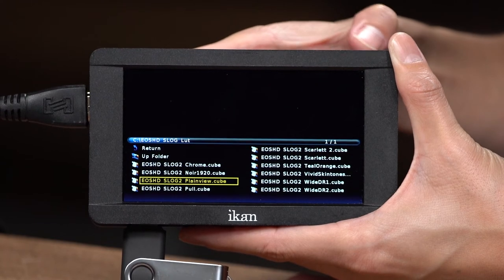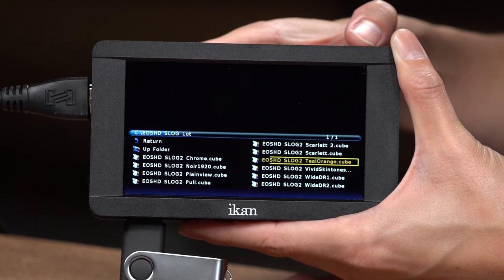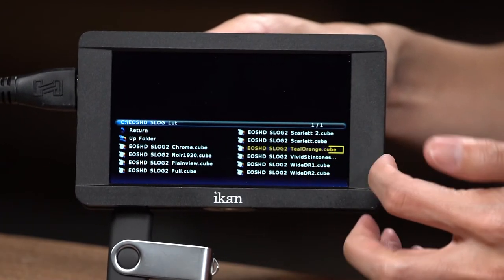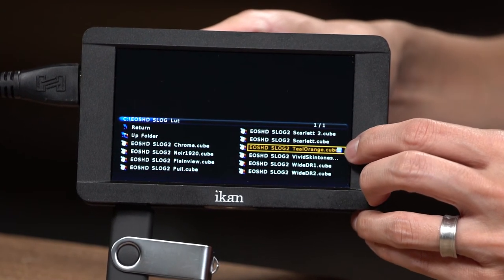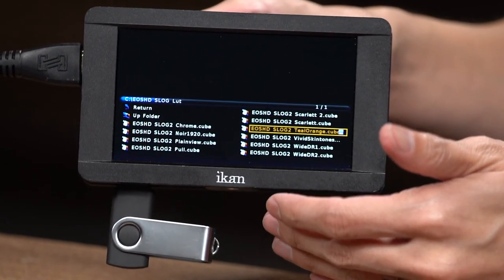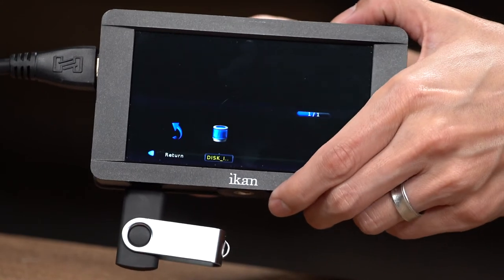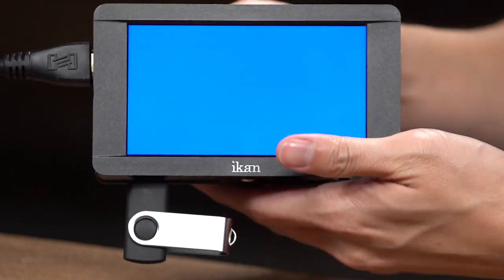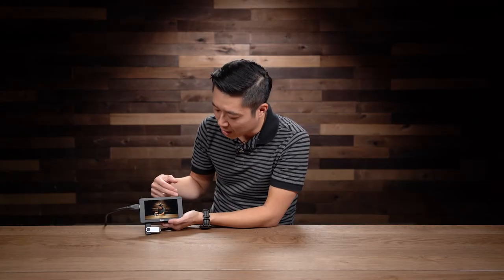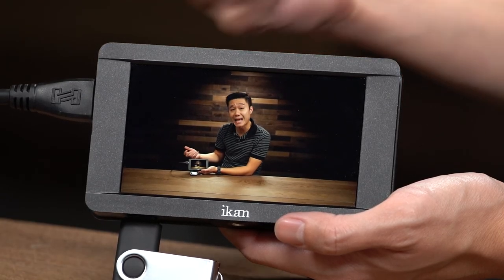I'm going to go ahead and load a file that I personally like a lot — it's this teal and orange one over here. As you can see, it's loading, and when it's done it has a little save icon right here. That means the file is now on your monitor, and you don't need the USB stick to load it anymore. Now with the LUT loaded, you can obviously tell that the color is more saturated than before when it was flat.